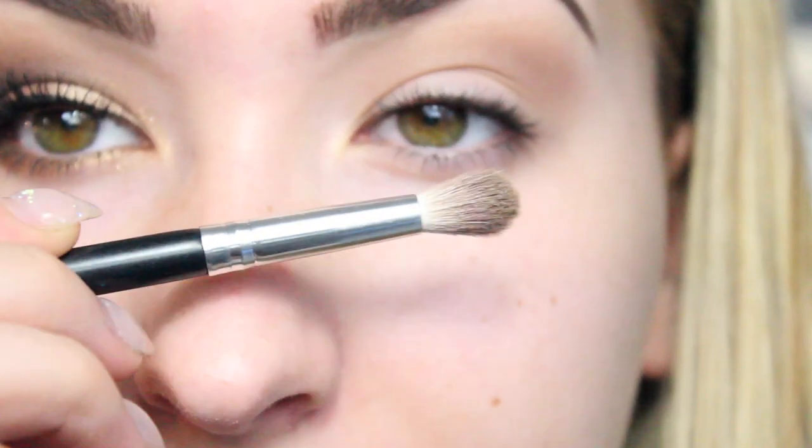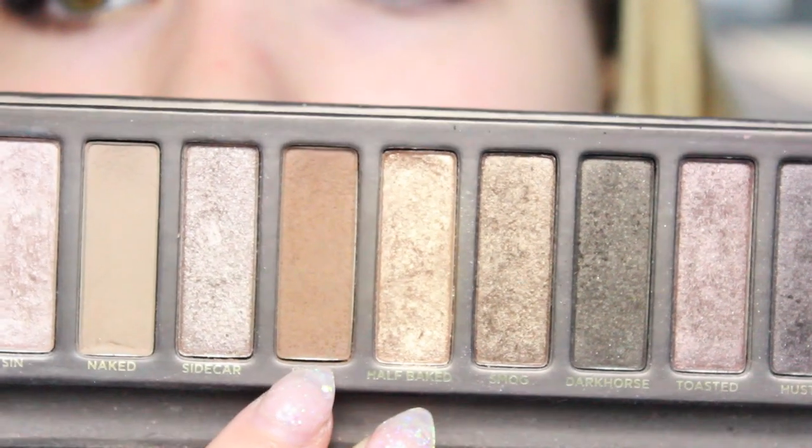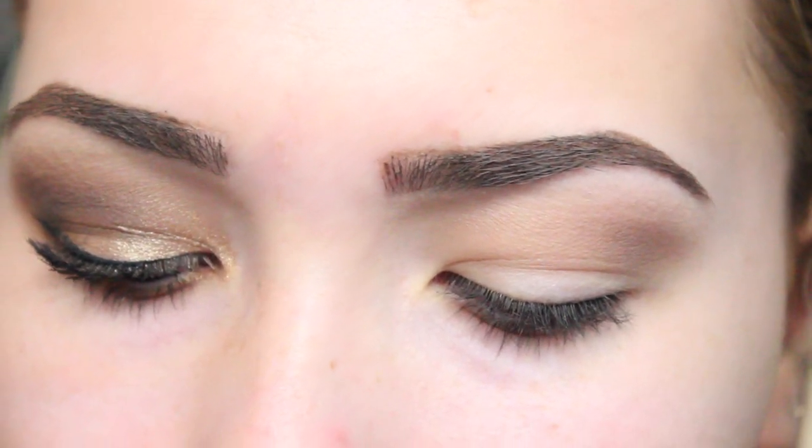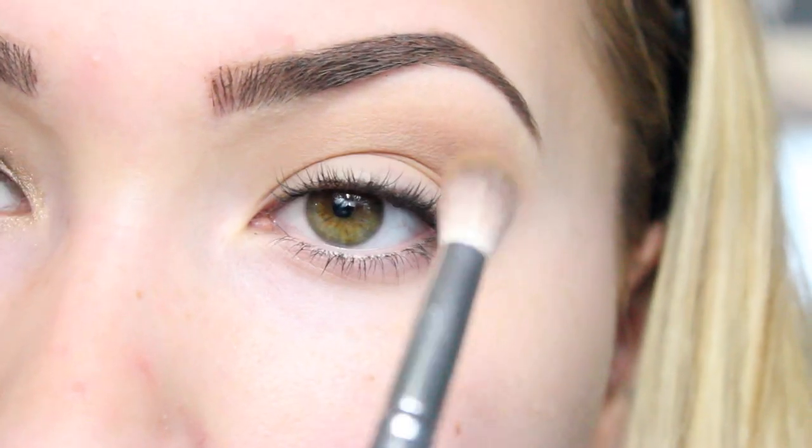Then I'm going to move on to a slightly less fluffy brush, but still a fluffy brush, with the colour Buck, which is this one here. Put that in the crease but not as high as the colour Naked.